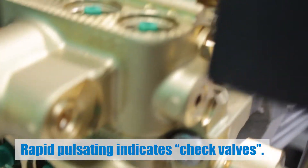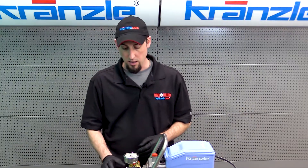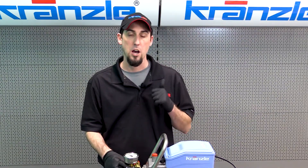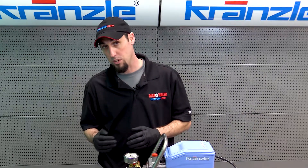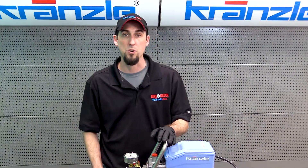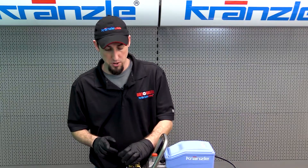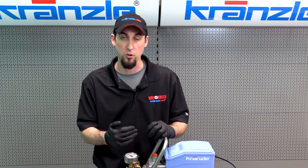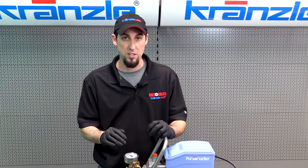Pulsation pressure loss points towards the check valves. In your pressure washer pump, you have a total of six check valves — for each plunger there's an intake valve and a discharge valve. The condition that causes pulsation is most often that one check valve is obstructed or damaged, causing water to flow back and forth where it's only supposed to move in one direction. You'll also notice the gauge needle jumping back and forth — if you see that, it's the check valves.